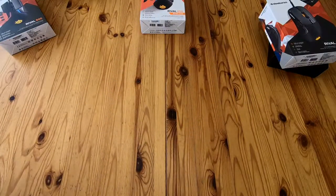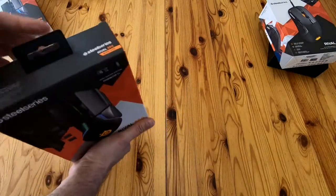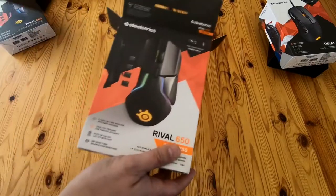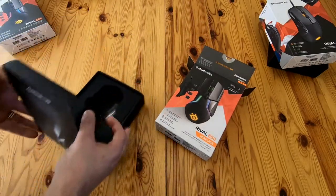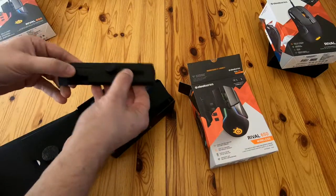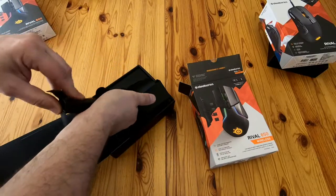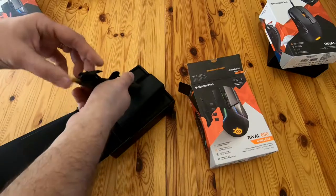Because SteelSeries don't give refunds — they give credit notes for their store — and they'd just released the Rival 650 Wireless, I bought that one. It's a slightly bigger box. You get the weight boxes in there, and there's also a wireless sensor included. I'm not using the wireless sensor because I'm using it cabled, but it's all in the box.